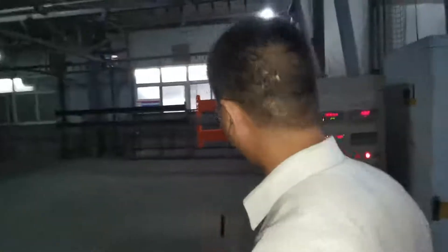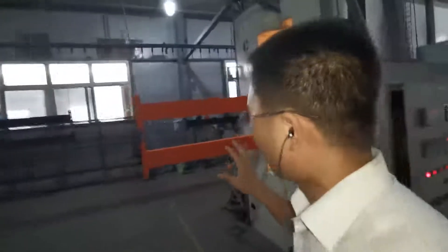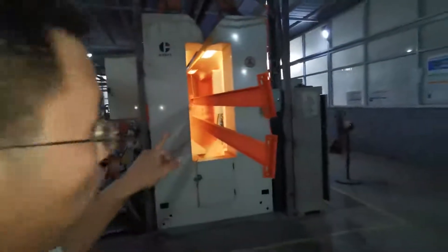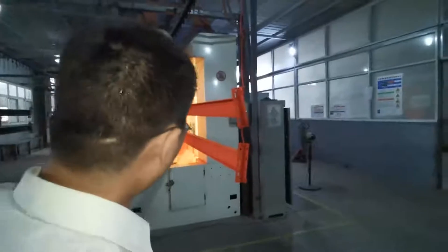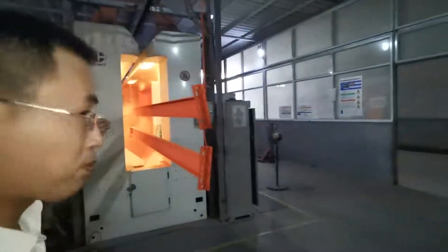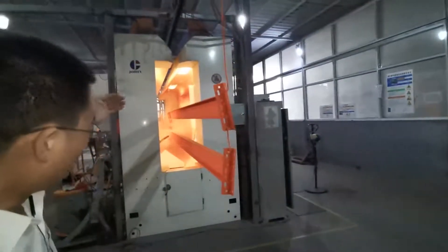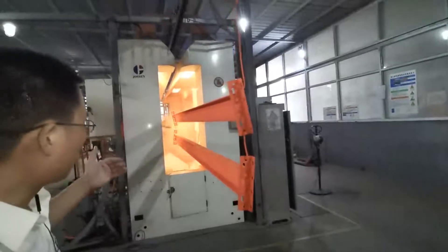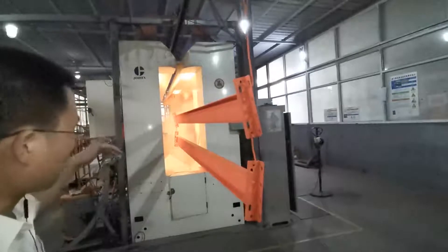I will show you the inside of the coating line. This is the beam for the ASRS — you can see it over there. From the inside, the first process is powder coating by automatic coating gun with GEMA.